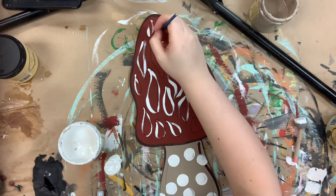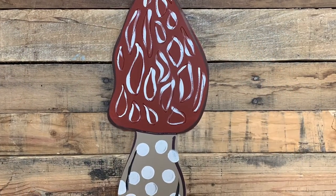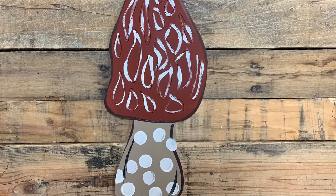And then I'm going to go in and accent those polka dots at the bottom with a little bit of black. And that is it. I hope you guys enjoyed this video and have a wonderful day.